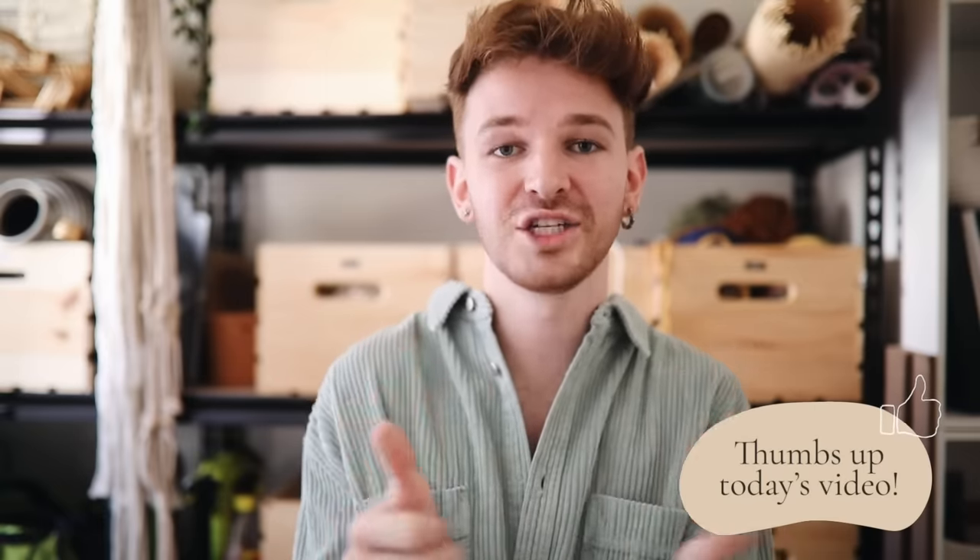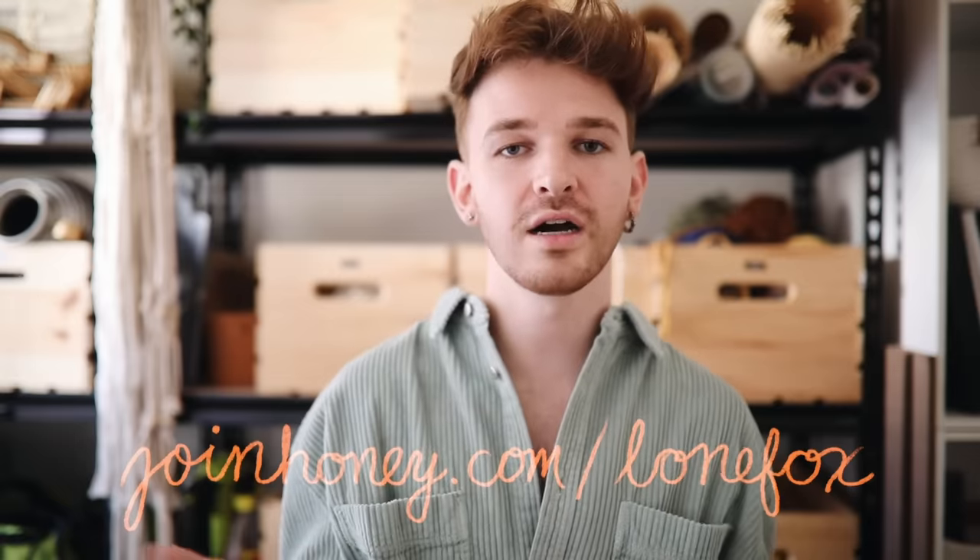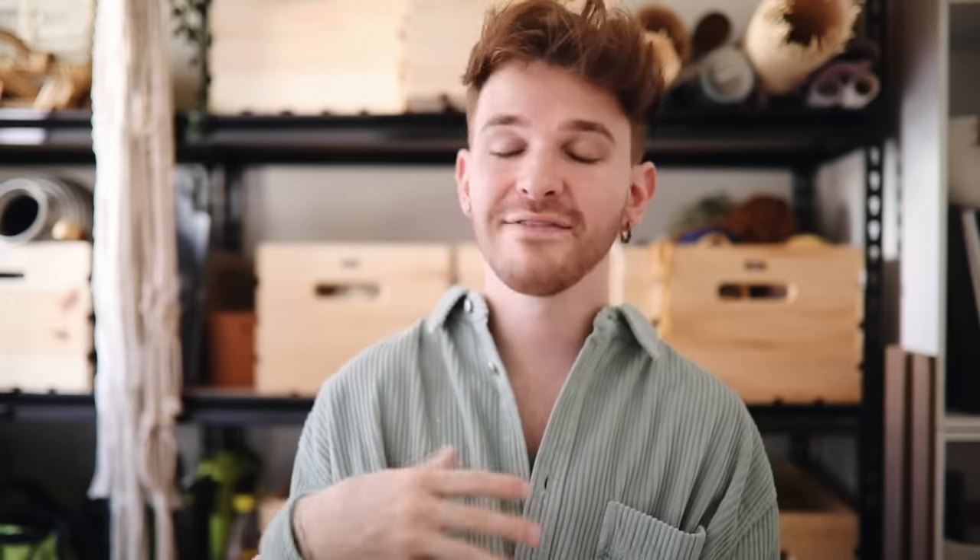That concludes today's episode of DIYing Your DMs! I hope you enjoyed these projects — they were a lot of fun to create. I think the lamp is probably my favorite, though the bookend was really cute too. Leave a comment letting me know which project you liked best, give this video a thumbs up, and subscribe for brand new home decor and DIY content every single week. Before you go, remember to download the Honey extension at joinhoney.com/lonefox — whenever you're shopping it will pop up and help you save money. DM me on Instagram with any DIY projects you're curious about and I'll catch you all in the next one. Bye everyone!